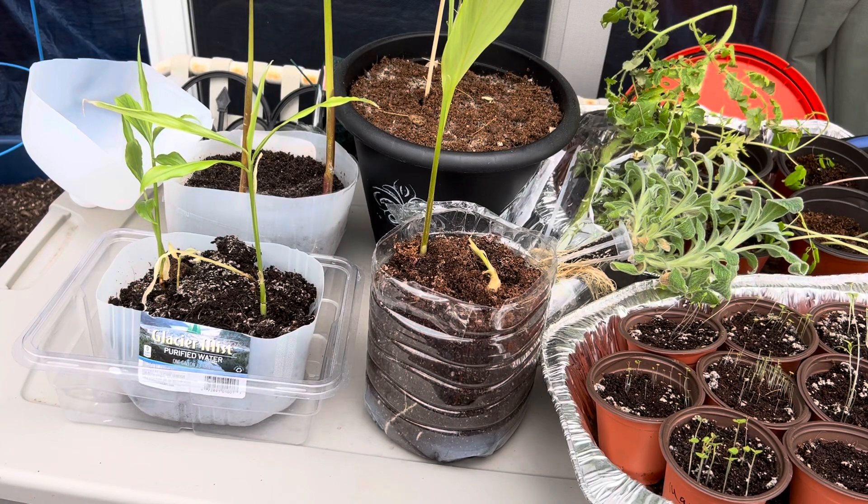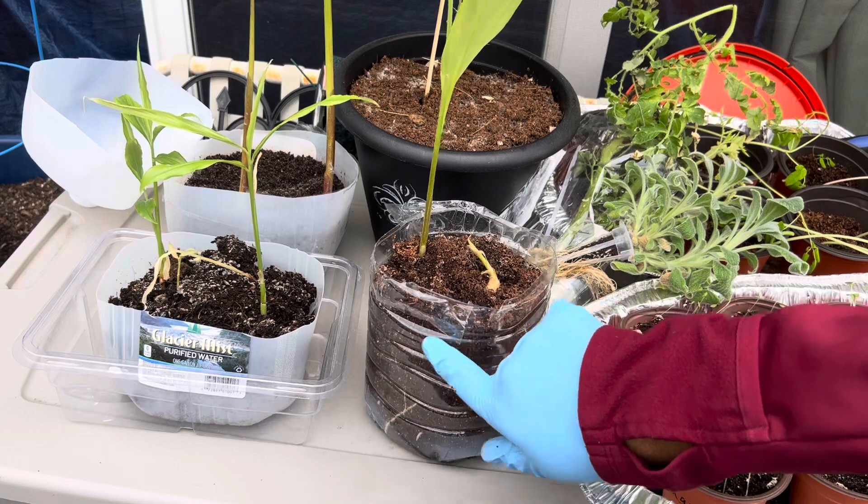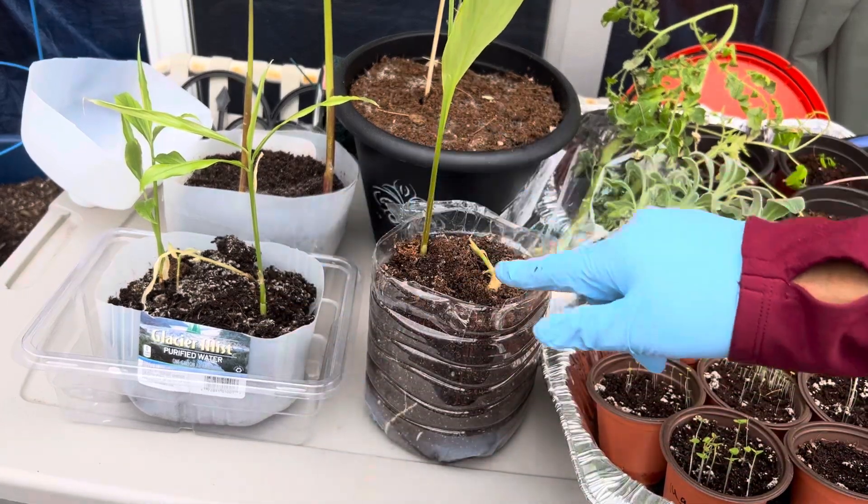Hi Grandma's Hats, this is my Renaissance Grandma. I am getting ready to attempt to start putting some things outside. This is the stuff that's been taking up my kitchen floor. You all are watching me as I grew these different things in the bucket.